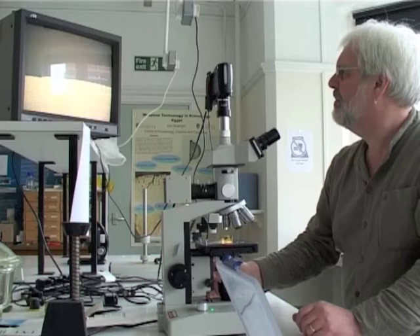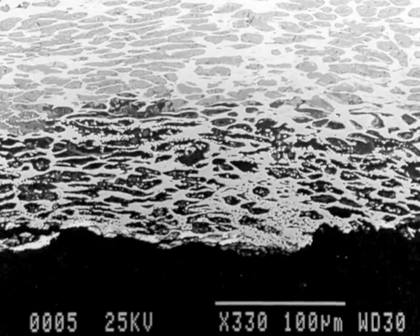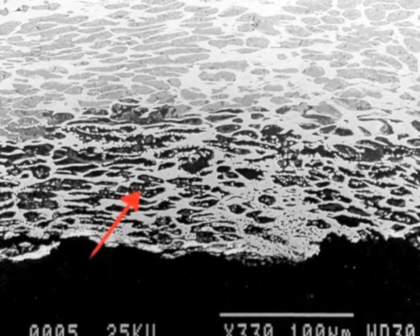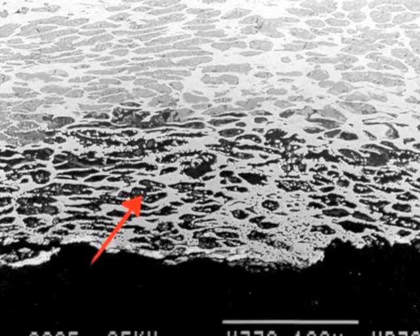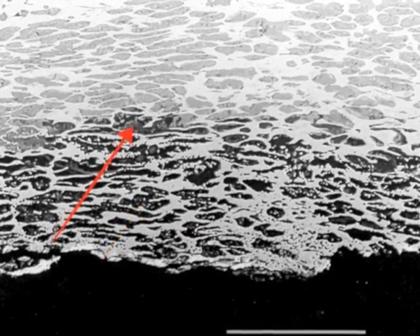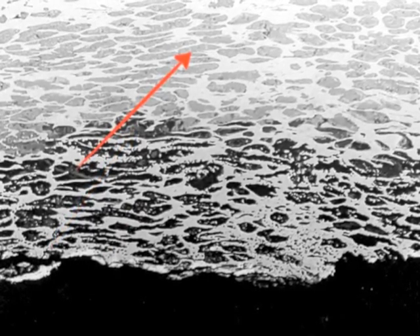This honeycomb or crunchy bar structure could then be consolidated by the striking process. Using a microscope, we can see the effects of this depletion process on a section cut through a Roman imperial silver denarius. The bottom edge marks the surface of the coin. Behind that is the enriched zone, which appears as a matrix of silver with dark voids where the copper has been leached out. In this case, the zone is about a tenth of a millimetre thick. Behind that, we start to see the presence of copper, and finally we reach the heart metal of the interior, where the copper survives intact.